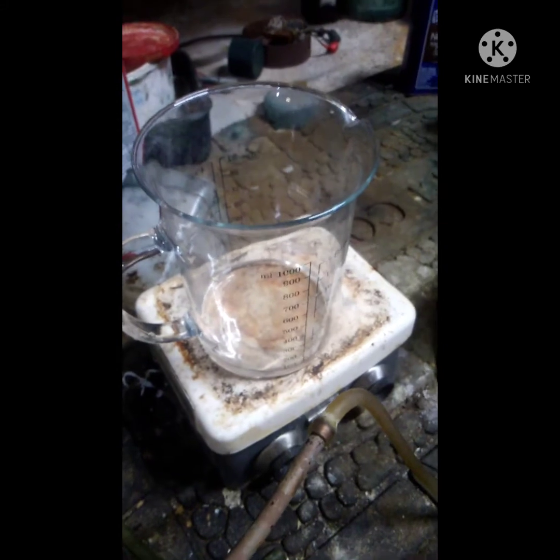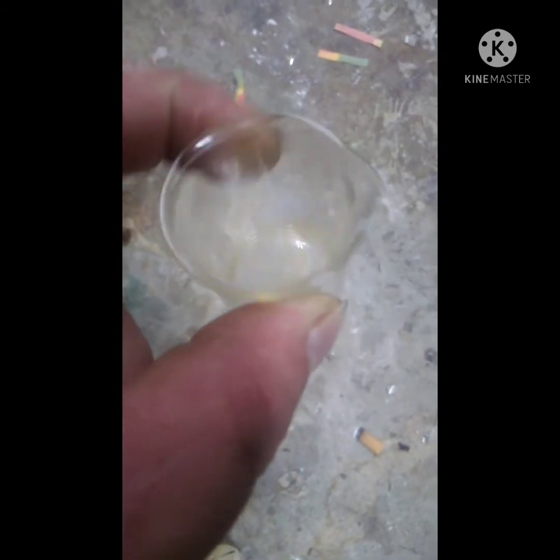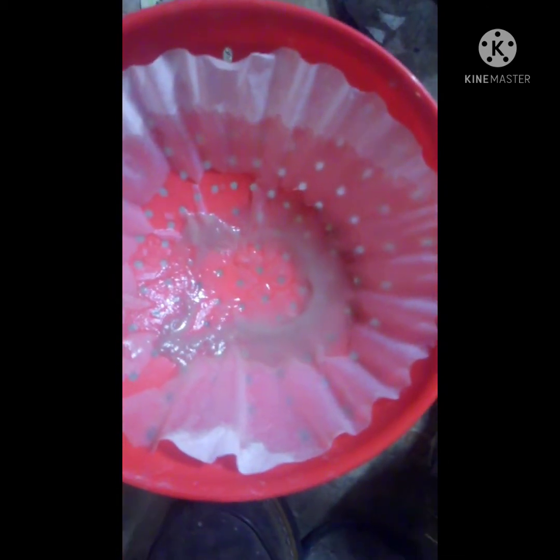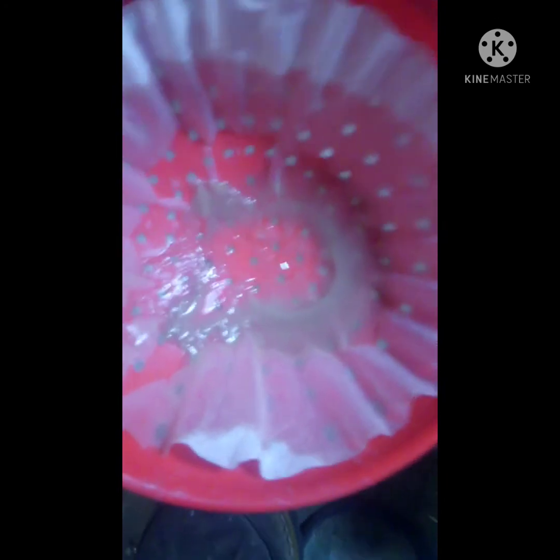I've reduced the liquid down quite a bit and I'm wondering where all my tryptophan is. Thinking about it, tuna doesn't really have much fat — any fat would be near the skin — so the middle layer that I was seeing must be the tryptophan.